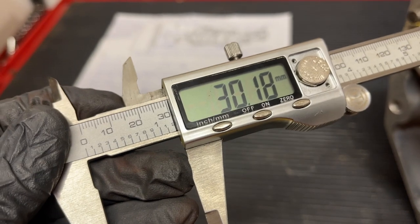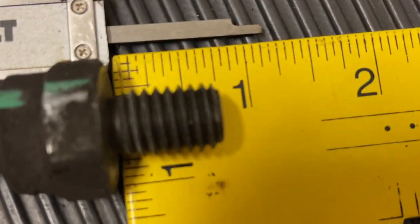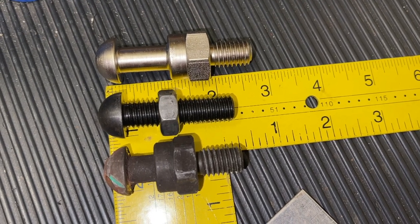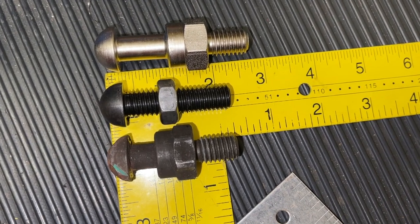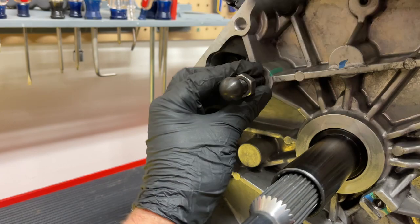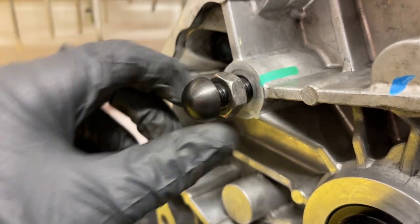With the stock T56, about 30 millimeters is how far the threads will go in normally — that's deeper than what the factory pivot ball has. We're going to set these down and take some comparisons. Check the video description because I'm going to make a video with every measurement I took. Now we'll take the new adjustable pivot ball stud and thread this one in. When it's all done we'll use Loctite and tighten down that jam nut, but this is just for test fitting.